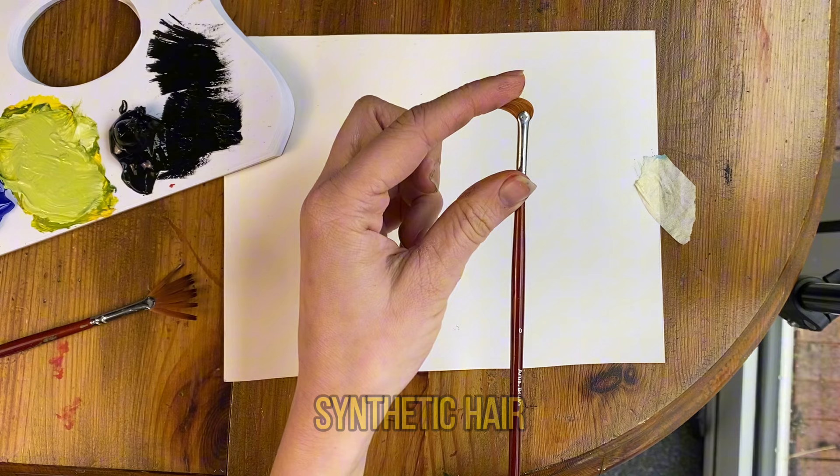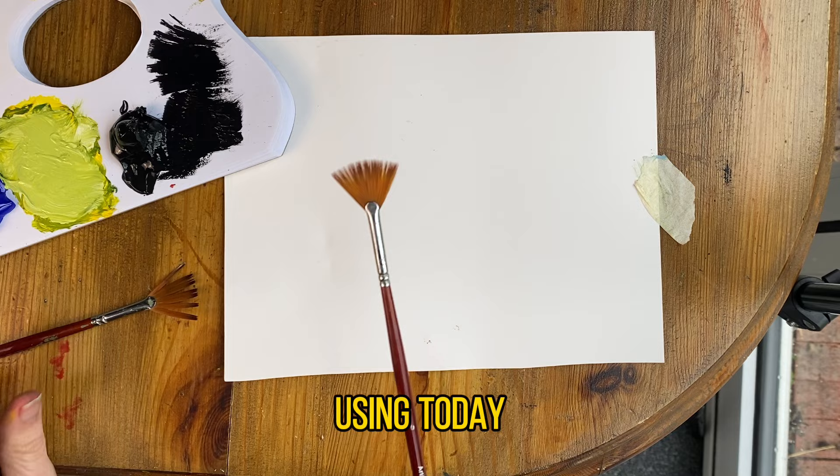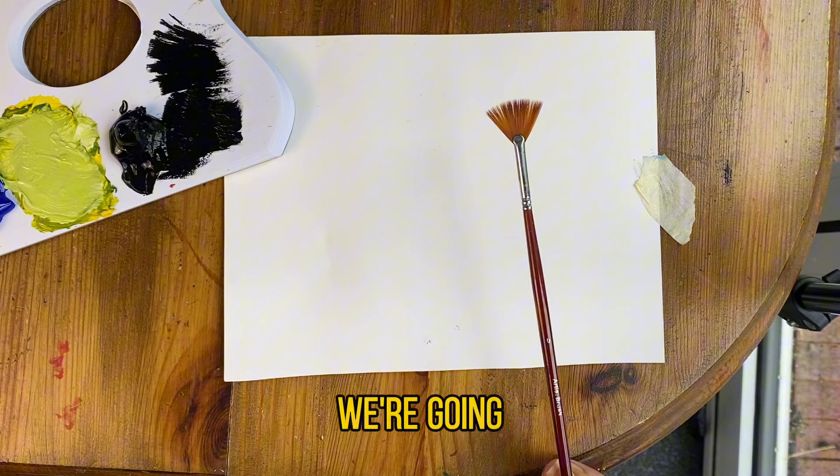The fan brush I'm using is synthetic hair so it's very very soft, but it works really well with acrylic which is what I'm using today. You want to start with a dry fan brush for the pine tree and the grass that we're going to paint first of all.